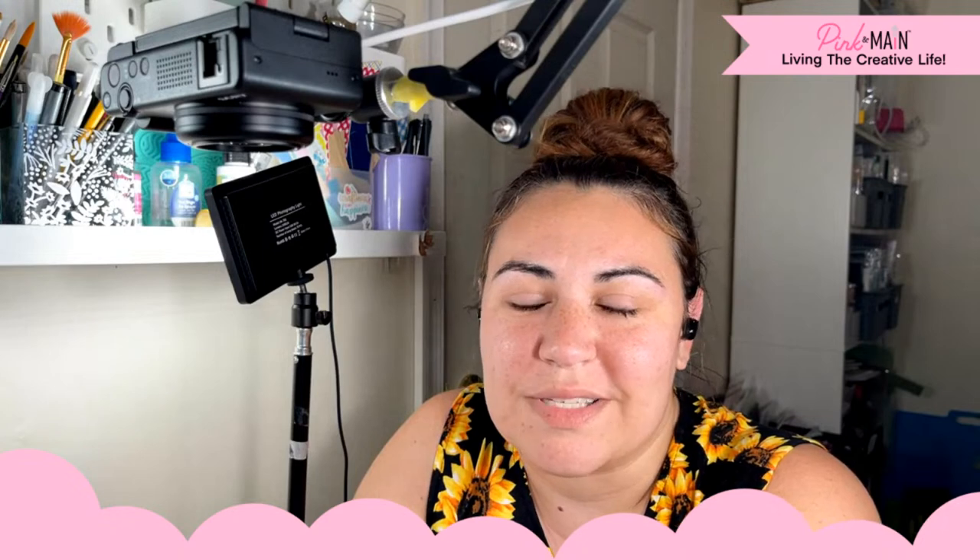Hi friends, this is Caitlin. Thank you so much for coming to hang out with me on this Friday night. We're trying something a little different this week — we're hanging out on Monday and Friday. Next week we will go back to our normal Tuesday, Thursday schedule. Same time, same places, but let's enjoy a little Friday night crafting together.